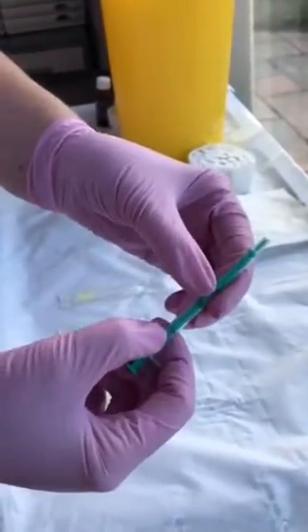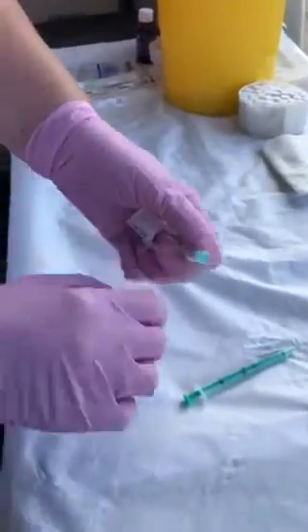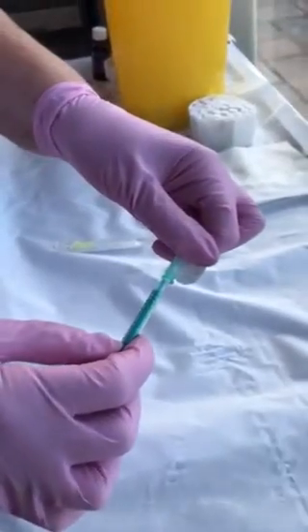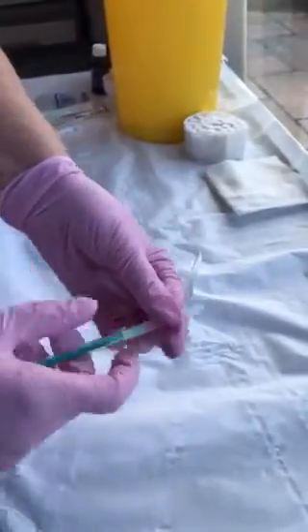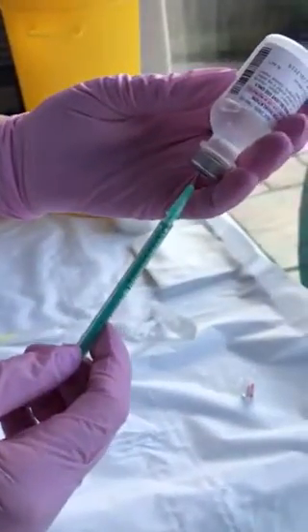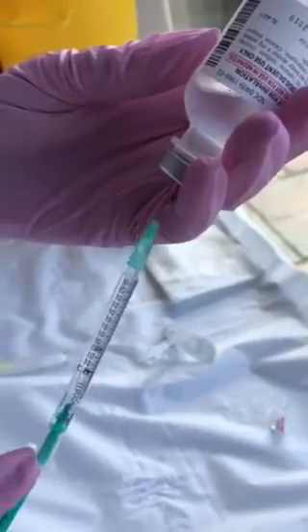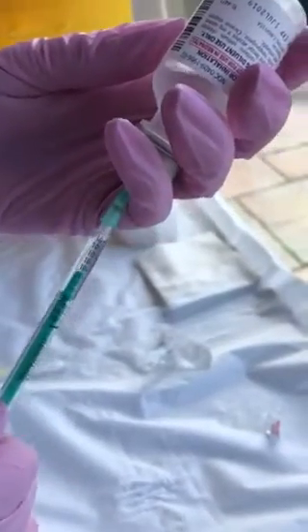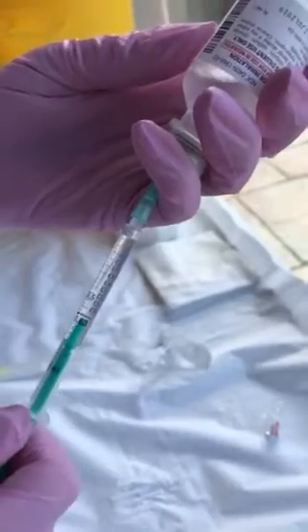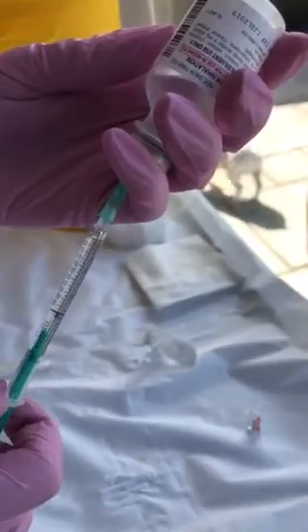You can see it's a 1 mil syringe — it says it just there. I'm going to use a 21-gauge needle to draw up, which is your green needle. Place it on ready and then you're going to draw up 1 mil. Okay, so you've got 1 mil of saline there.